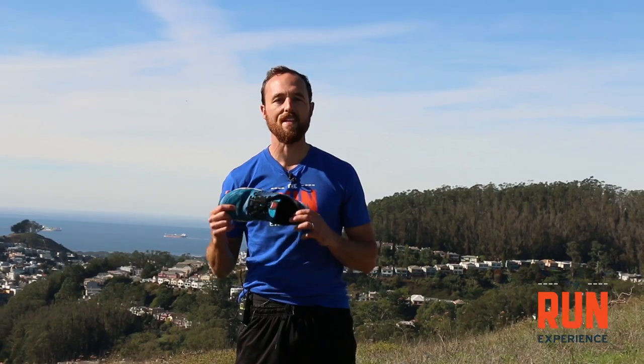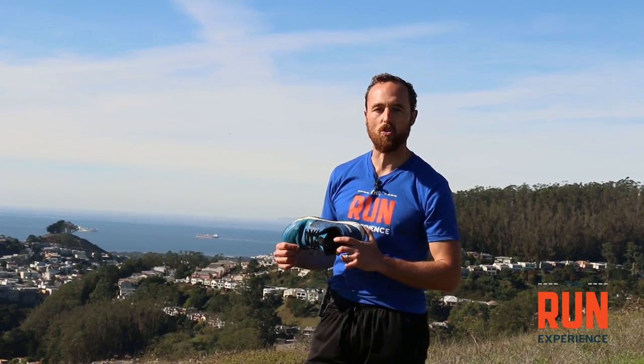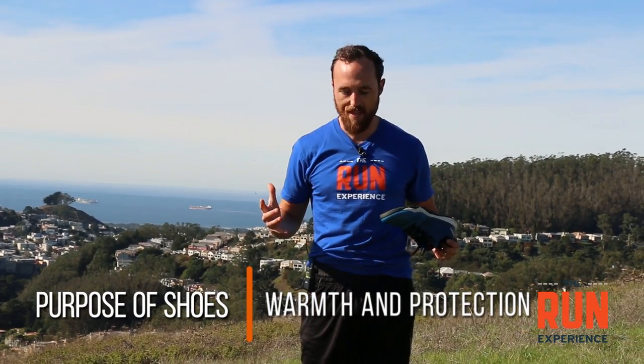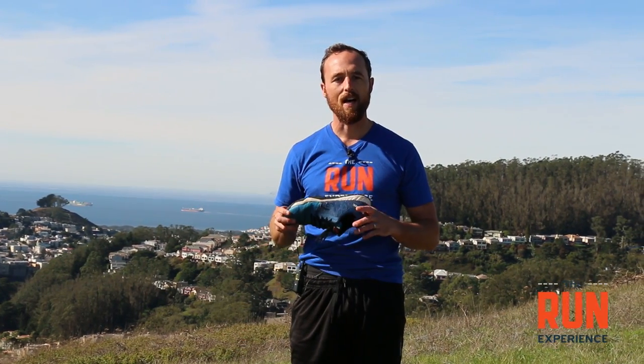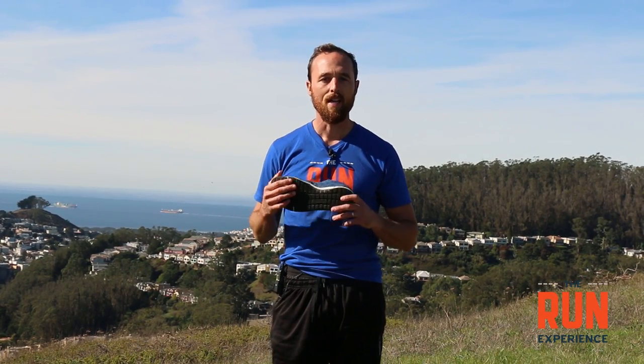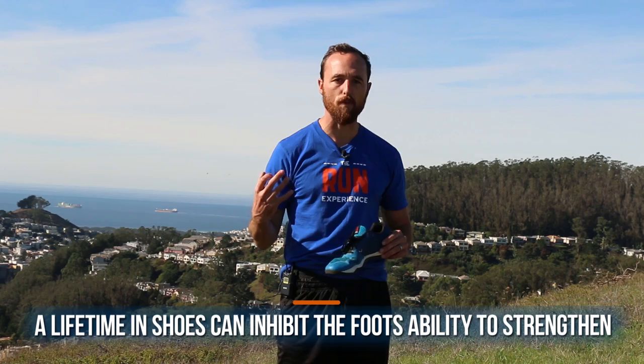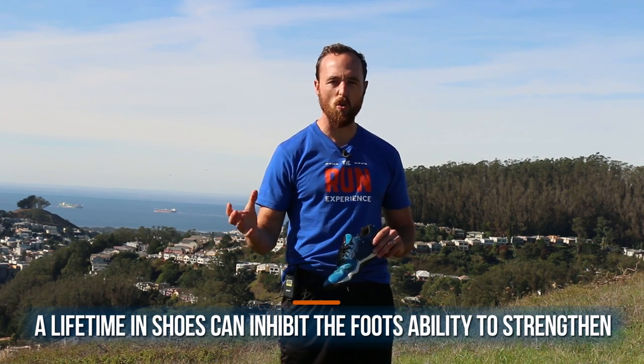When it comes to shoes we have to remember the initial purpose they served — the biggest thing was protection of our feet and warmth. If I was on a rocky trail or if it was really cold I had something to protect my feet. Over the years we've spent more and more time in shoes, so our feet have never gotten the opportunity to get stronger and a little rough and rugged. A lot of times when we find ourselves in the flat-footed category it really just means we're the person who hasn't given their feet that full chance to develop.